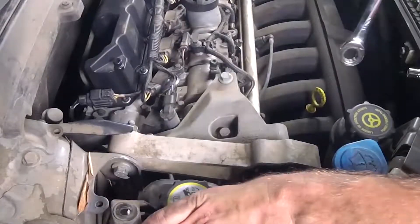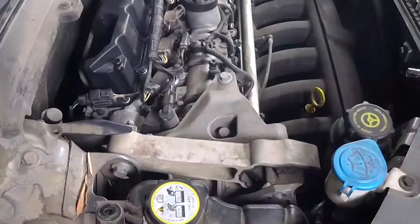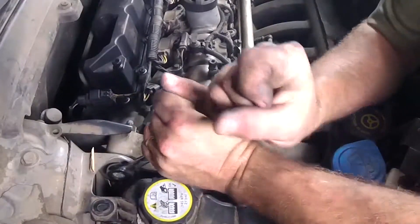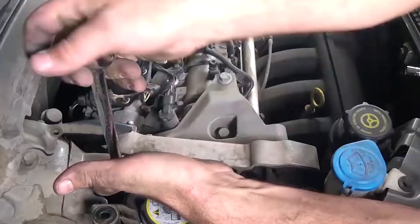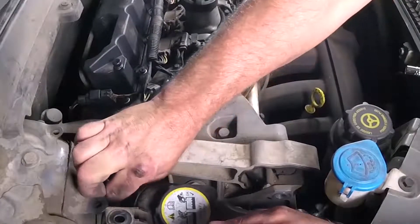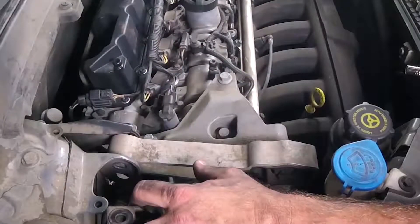Now we'll move the reservoir again and do the same thing on this side. That one was a whole lot easier. Now that one's out.